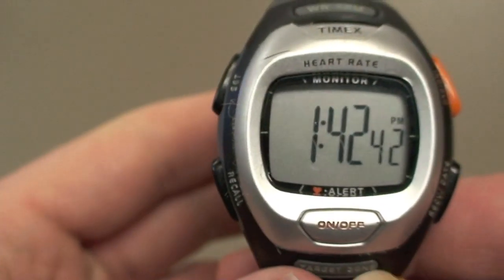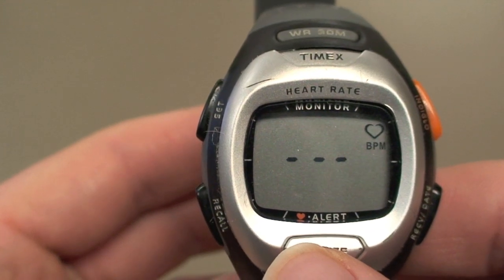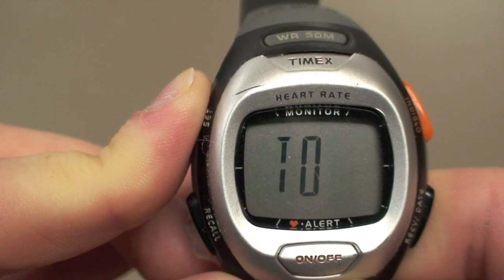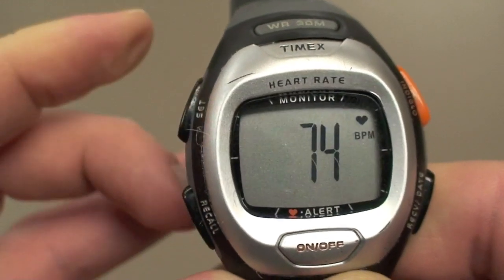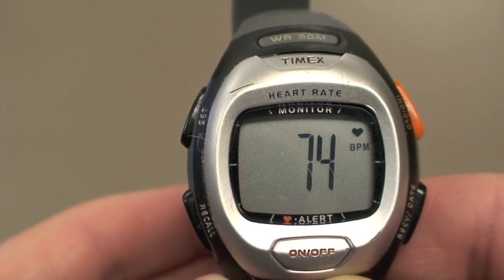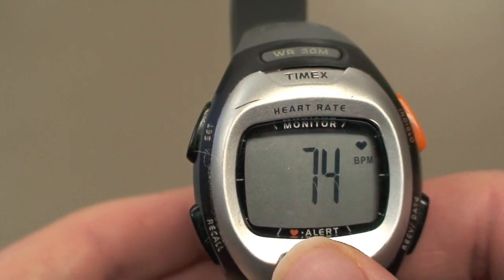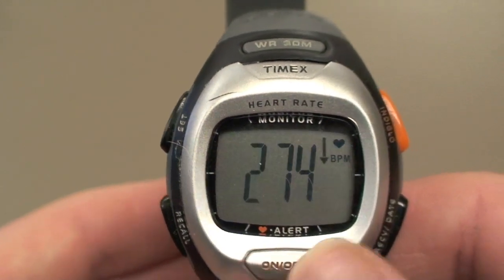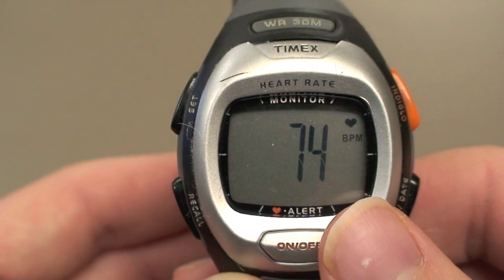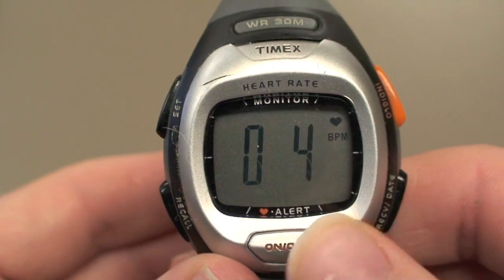Here's where you make the heart rate monitor work just for you. First, press the on-off button to set it to heart rate monitor. Once there, hold down the set button until the words 'hold to set' flash across the screen — it could take a sec. After that, three numbers should appear on the screen next to an arrow pointing down. This is where you set the minimum target zone for your heart rate. Simply press the on-off button to increase the number, or the recover/date button to decrease the number. Once done with the first number, press the recall button to toggle over to the next number and do the same thing.